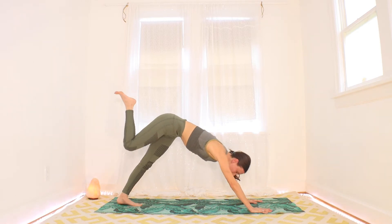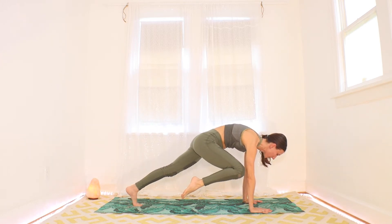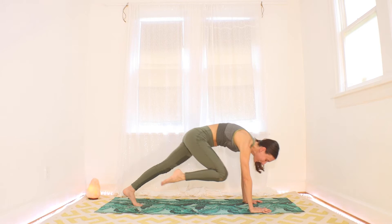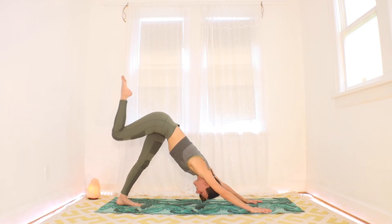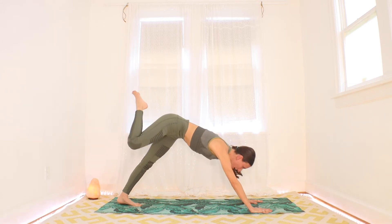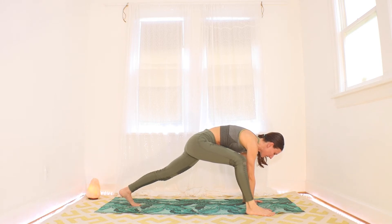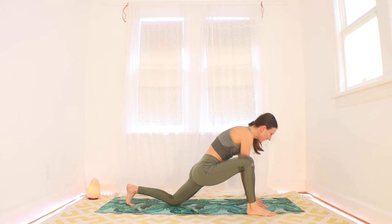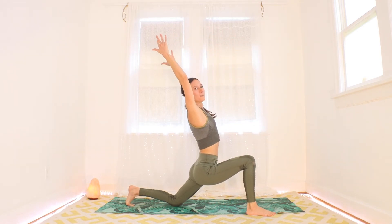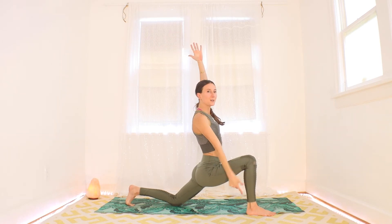With your exhale, pull that right knee towards your right elbow — try to hover it in the air there with your shoulders over your wrists. It's a bit of a challenge, but we're only here for a breath. Inhale here, send the right leg back in the sky. This time with your exhale, send that right knee forward and hover it again, but step the right foot outside the right hand. Drop the back knee. Inhale and reach all your hands up to the sky — lift the heart here. Make sure both legs are actively pushing the floor and the front knee is about over your ankle.